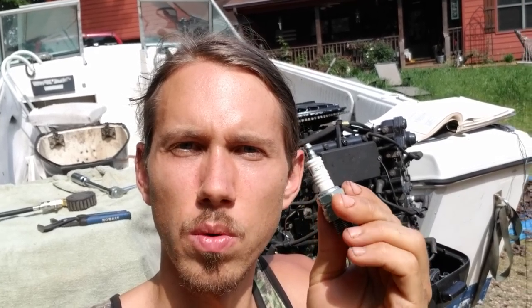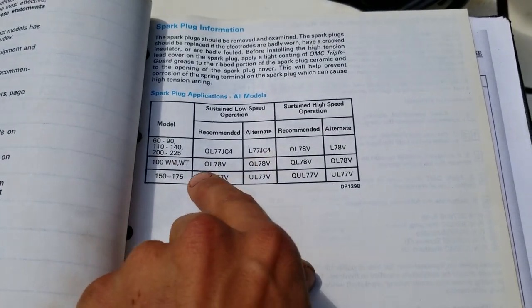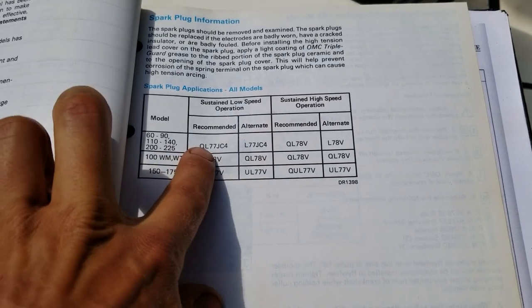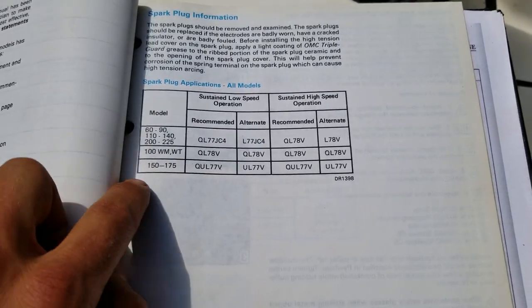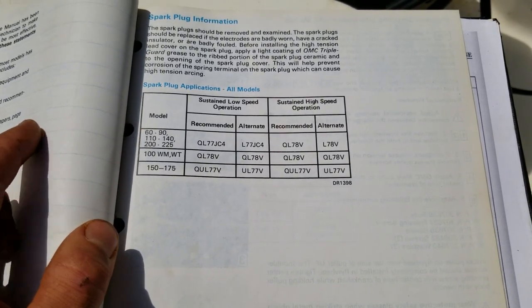I'm going to show y'all a little bit more about this outboard — I've got the service manual over here, and I'll show you the list of plugs. I'll put links in the description to all the plugs I know will work, because this makes a whole world of difference on old outboards. Alright, here's the book. QL77JC4, L77JC4 — the rest of these are permagap surface gap plugs. This is a 150 and I know the QL77JC4 works great. This chart kind of sucks, so I'll post links in the description to better charts where y'all can see the exact make and model to cross-reference and find the right ones.